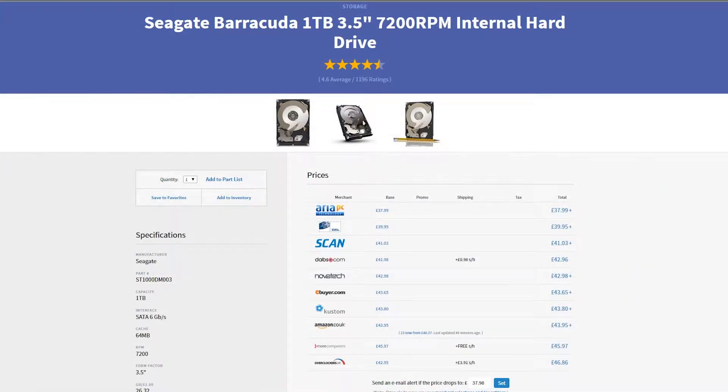The storage drive for this build will be a Seagate Barracuda 1TB, 3.5 inch, 7200RPM internal hard drive. We recently put this into the build because the WD 1TB has gone up in price, so we decided to put the Seagate Barracuda in — Rob has one and swears by it. Like GSPC1, we chose this hard drive because the 7200RPM means it's not going to slow down, and with 1TB of space you'll have endless room to store everything. A very good all-rounder.